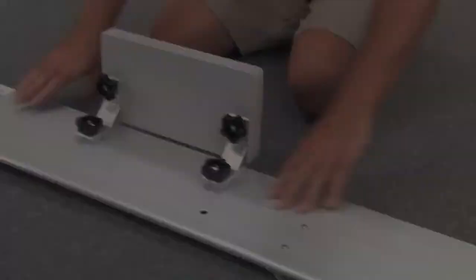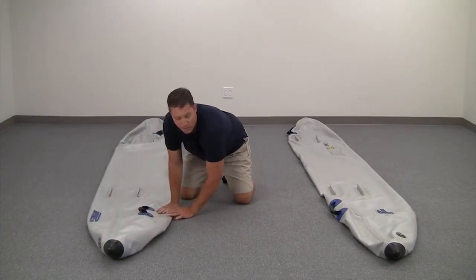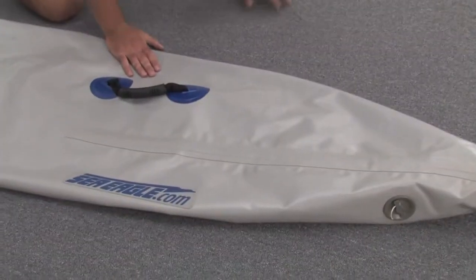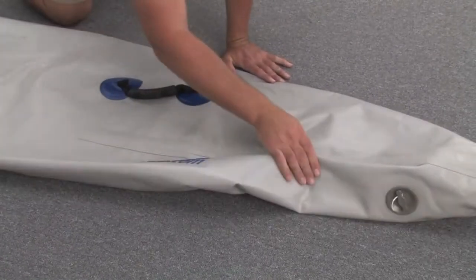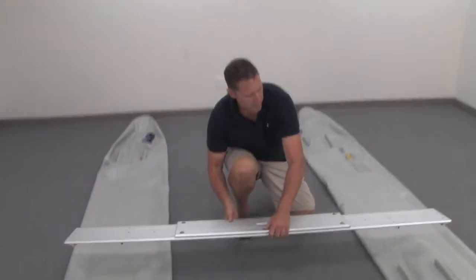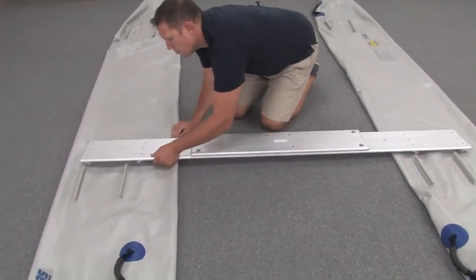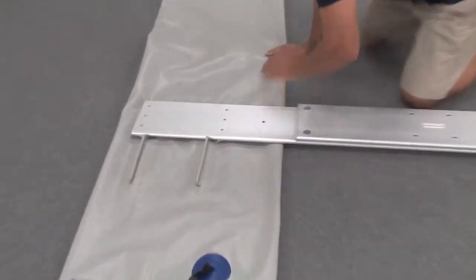You can also attach the optional motor mount at this time. Roll out your pontoons so they're pointed in the same direction. The Seagull logo and valves will be on the front and to the outside. Grab your cross bench and place it on top of the pontoons. You can adjust your pontoons if necessary.